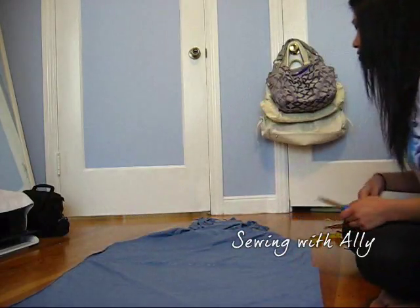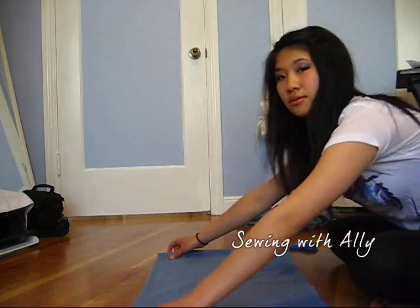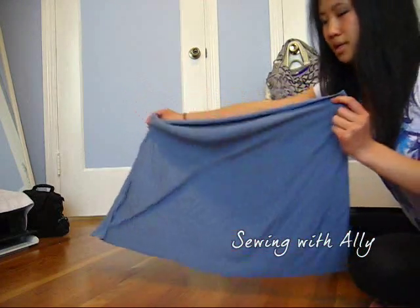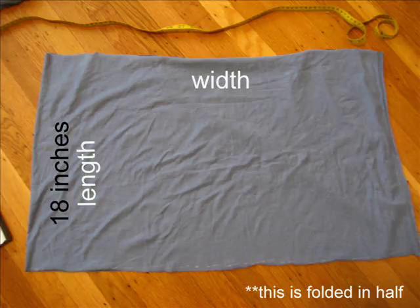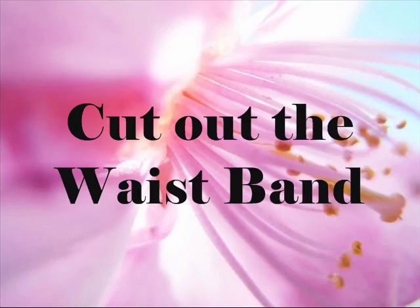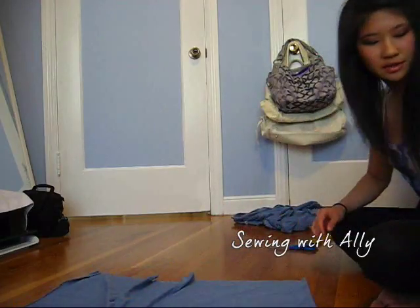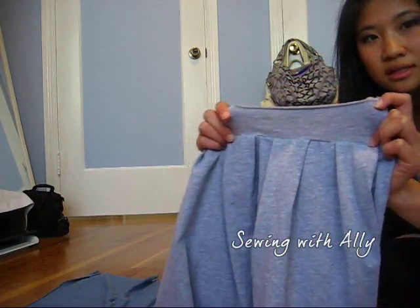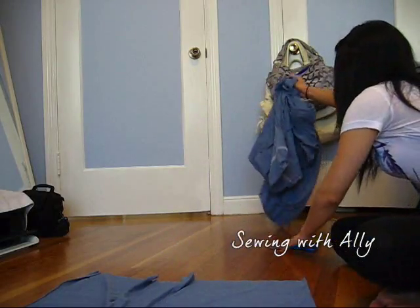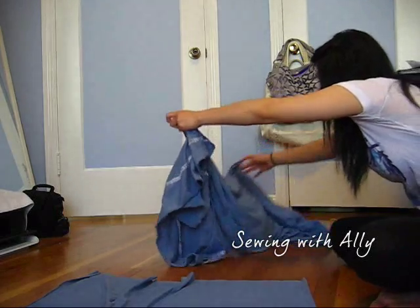So I still have extra room. After I sew it, it's not going to be way too short. So right now we have this long piece of cloth. What you want to do is cut out the top band of the skirt — this part right here — the stretchy part on the top.